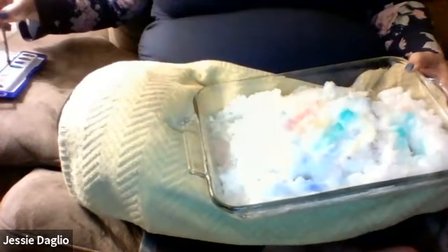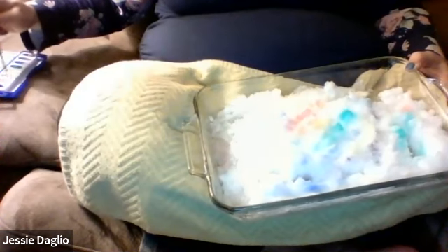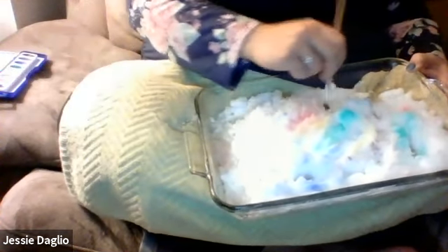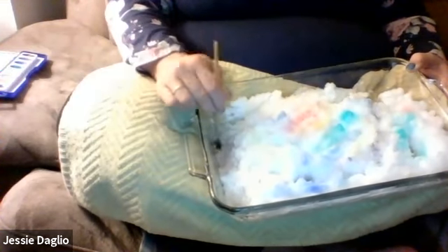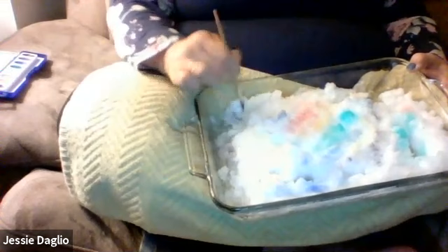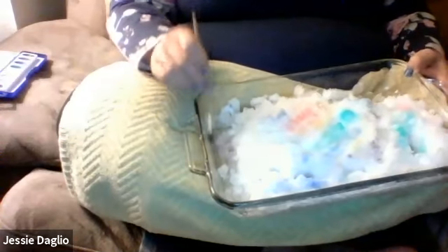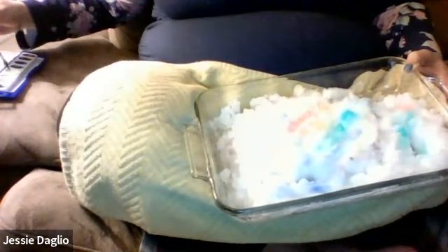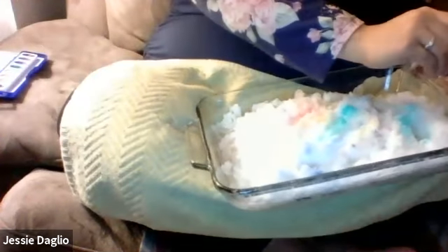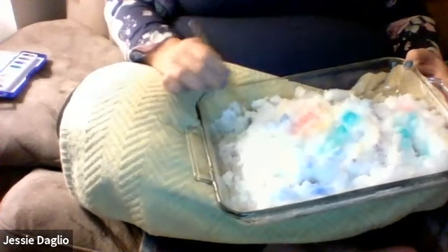If you wanted to be able to eat the snow, moms and dads, you could probably just use a little bit of food coloring in some water and then have the kids dip their brushes into that. Then they actually could pretend it was like a snow cone, and that would be okay because food coloring is edible. This paint is toxic, so I would not suggest eating it.